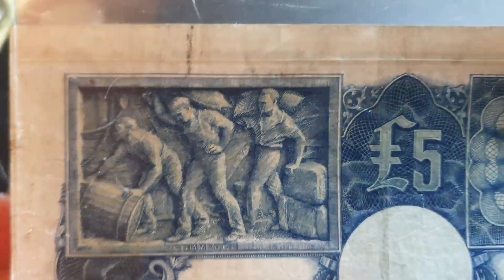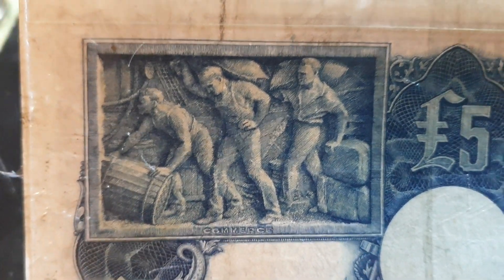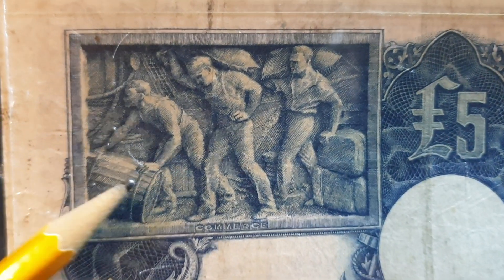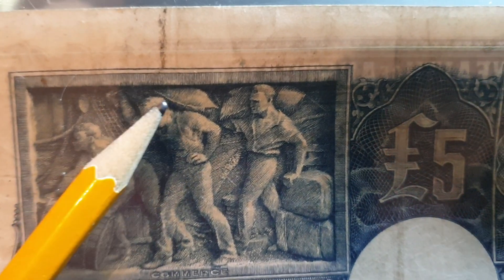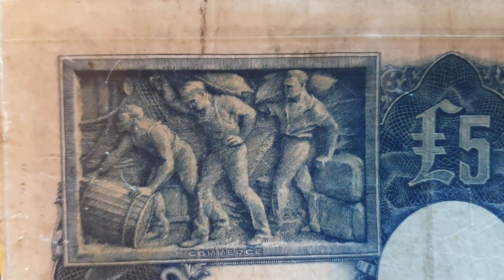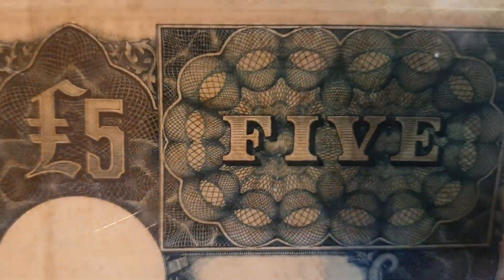The allegorical feature you see here is Commerce. We have a person with a wine barrel — usually they put wine in it or some type of liquid, could be oil, anything — plus bags of grain, so this is more likely agriculture. Then on the ship you've got the actual mast there, and that is Commerce because it's got the word 'Commerce' down below.